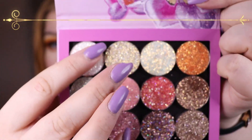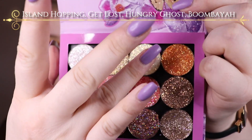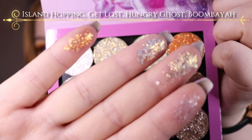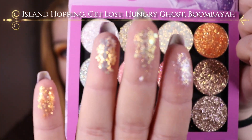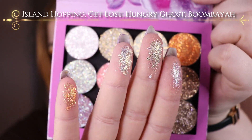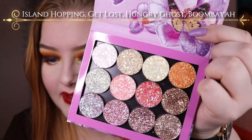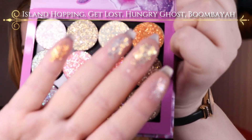So this one is Island Hopping, then it's Get Lost, then it's Hungry Ghost, and Boombaya. Island Hopping is like a white, beautiful, iridescent glitter — it has some teal, it has some pink, a little bit of green. It's very multidimensional. Get Lost has bigger particles than the others, so I guess that's why I haven't used it yet, but it does look really, really stunning.